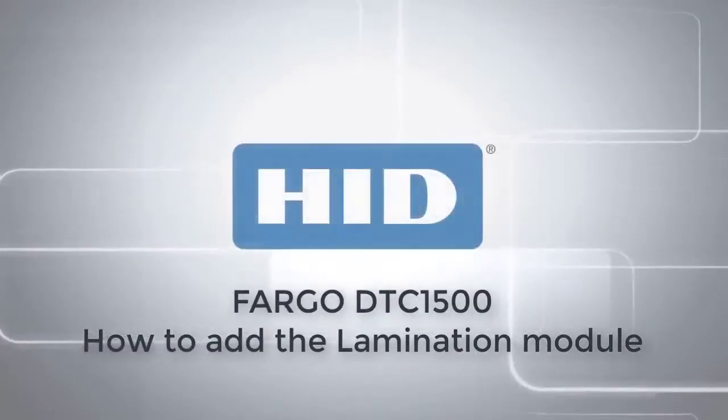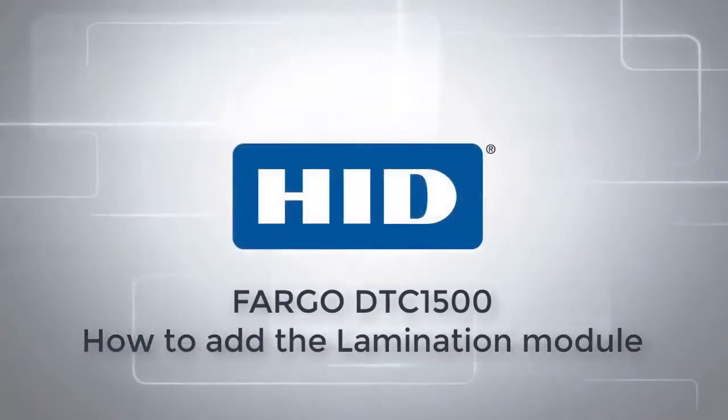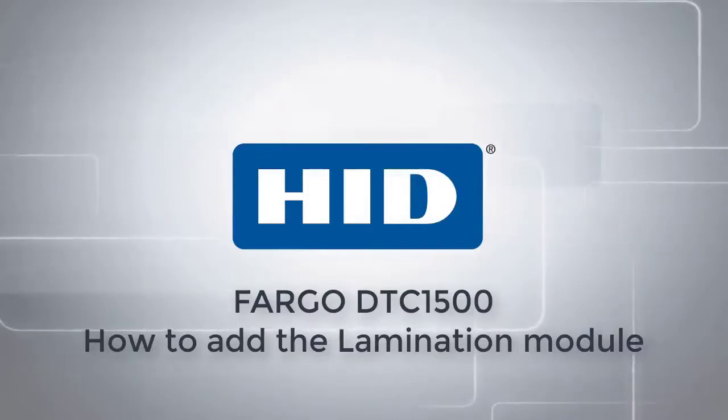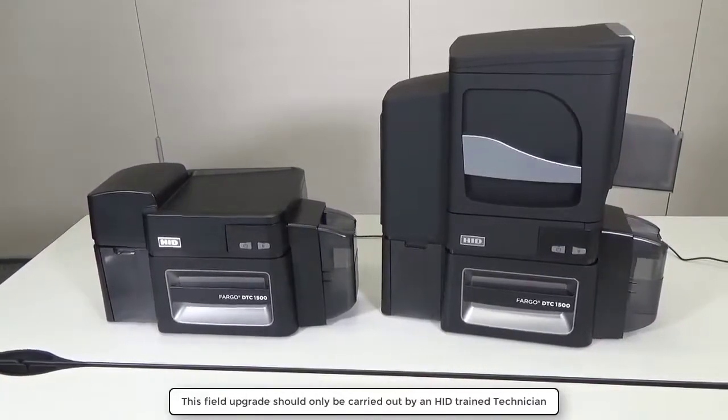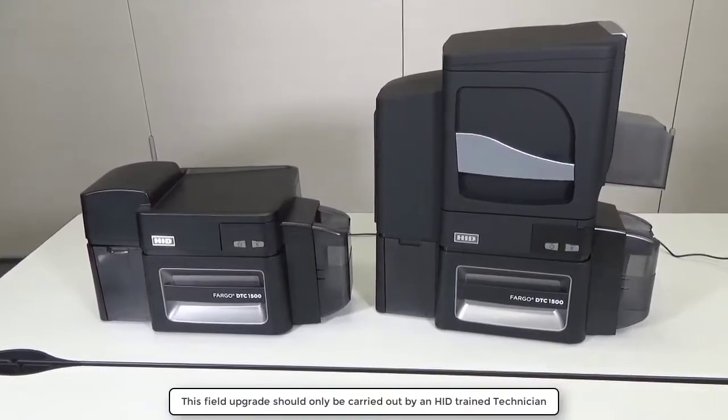This video on the Fargo DTC1500 demonstrates how to add a lamination module to the printer. This field upgrade should only be carried out by an HID trained technician.